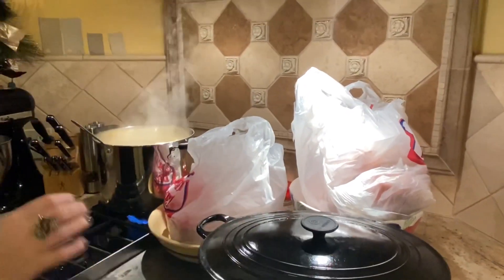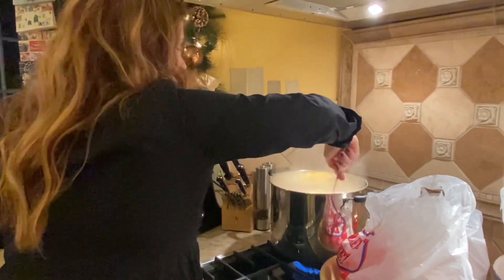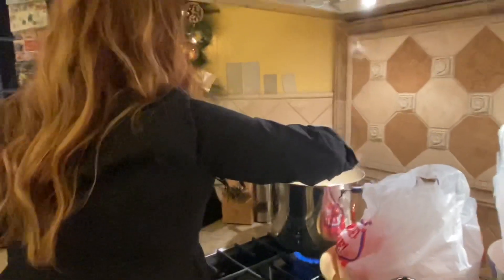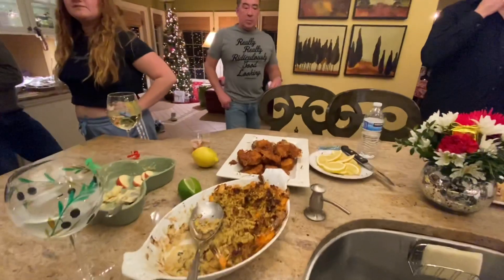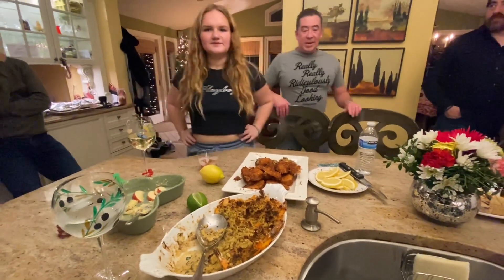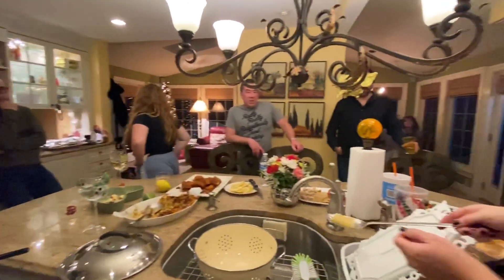So this is how Italian-Americans celebrate Christmas Eve. You have to have fish of many kinds — seven fish. Well, we don't have that. We have shrimp and lobster, so two out of seven. Italians are supposed to have seven fish for Christmas Eve, but two out of seven ain't bad. Make sure I'll make a squid.